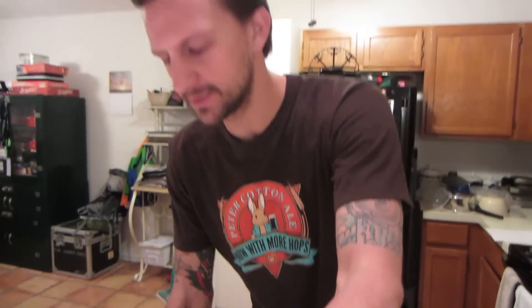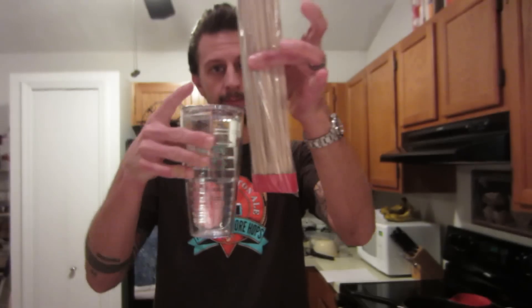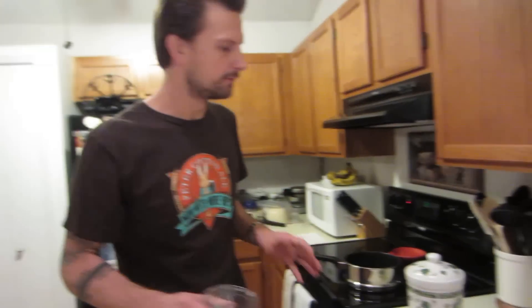The first step is to fill up your cup with as much water as you're going to use. I'm going to fill this all the way up to get the biggest rock candy I've ever made. Once the bamboo skewer goes in, it's going to be that much rock candy. Dump it into your pot, put it on to boil, and let it come to a full boil.